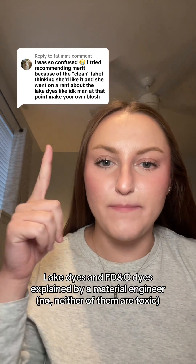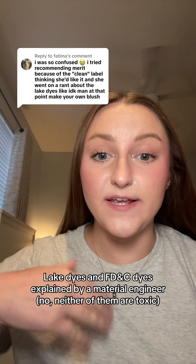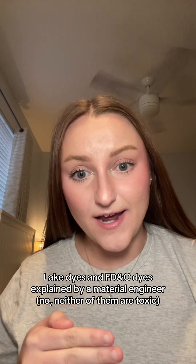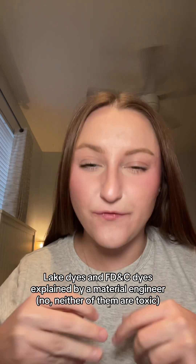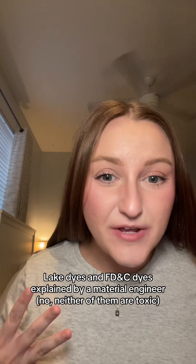A customer was asking for makeup that did not contain any lake dyes. What is a lake dye? It has to do with the way that the dye particle itself is manufactured for use as a pigment. You can have a dye where it's just the pigment particle itself — that's going to be water-soluble, easier to incorporate, but it may also bleed and have less longevity.